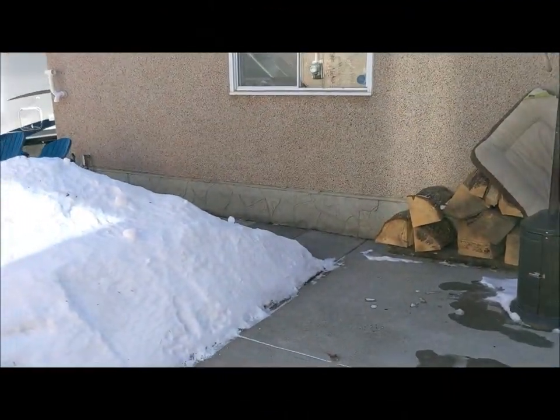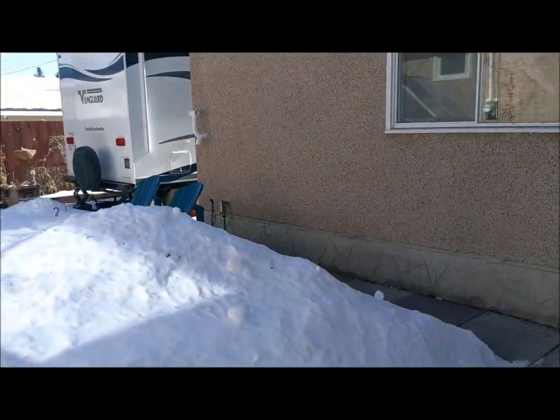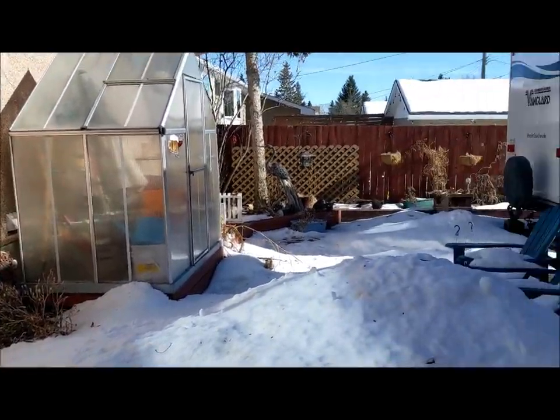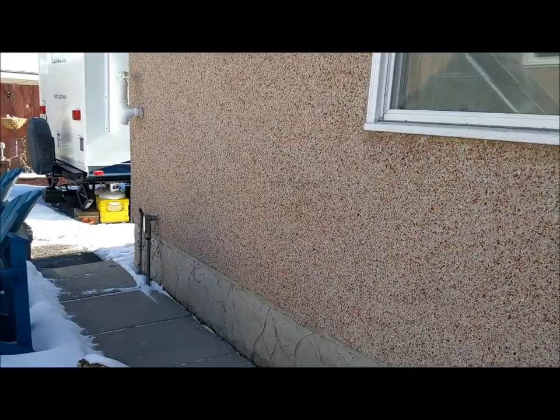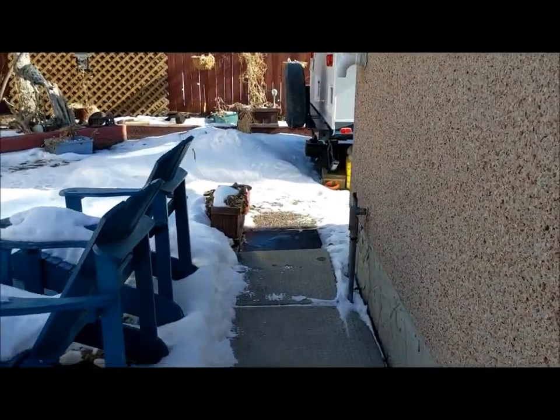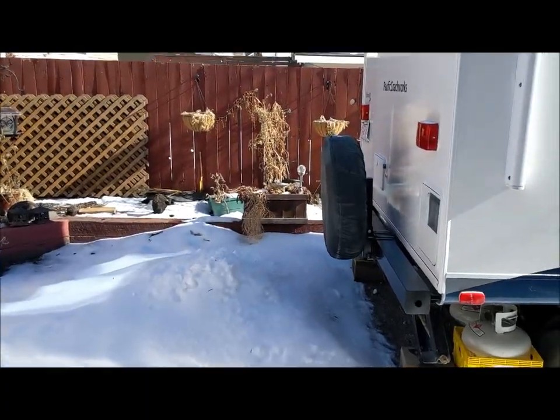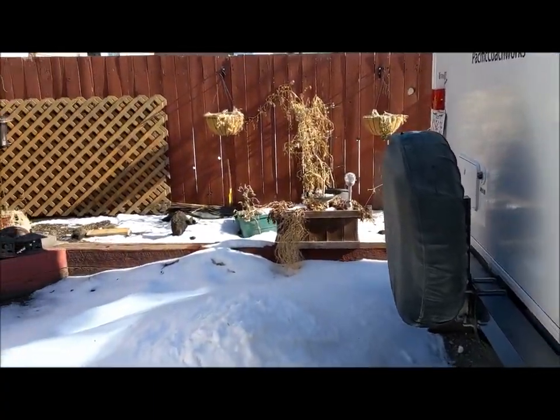Today is February 28th and I wanted to take you on a winter tour of my garden. I'm getting so antsy to get out and get into the garden, so let's take a little tour.